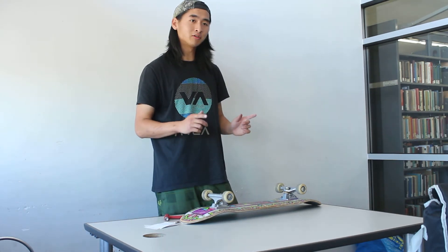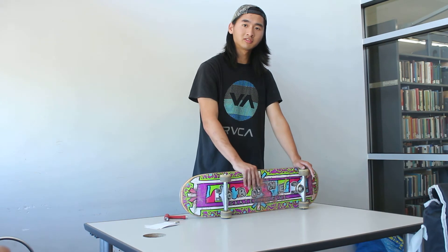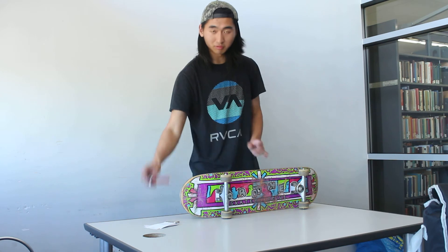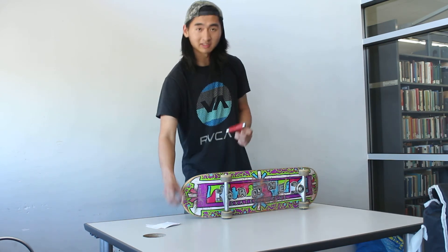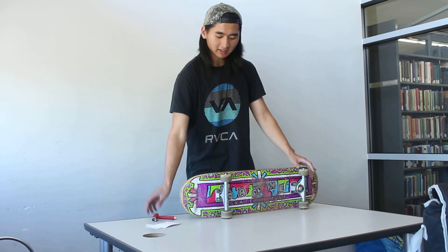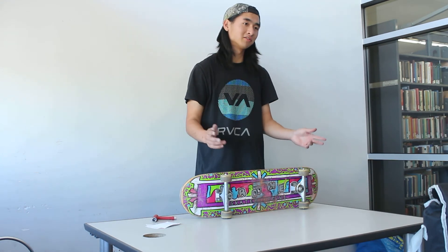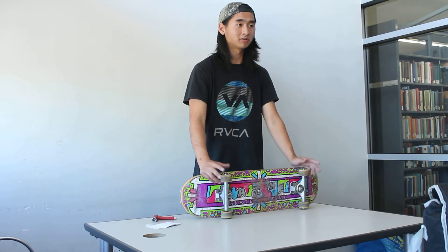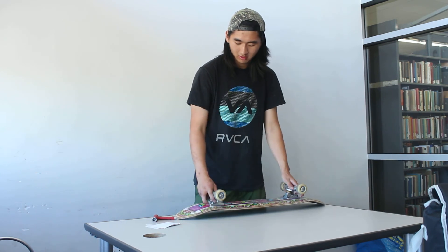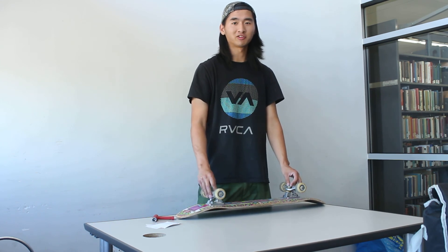Those are the three steps you have to take before riding your skateboard. The first step is to buy all the parts and the skate tool — make sure it's the right one, though mostly they're standard sizes. The next step is to put it all together, and after that you adjust the board to your settings and preference. Do all three things and you should be on your way — have fun on your board and live your dreams!